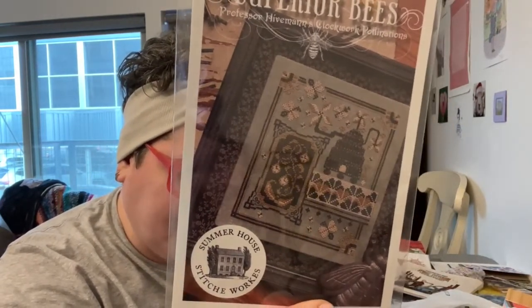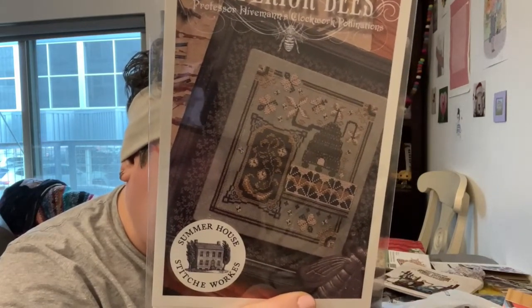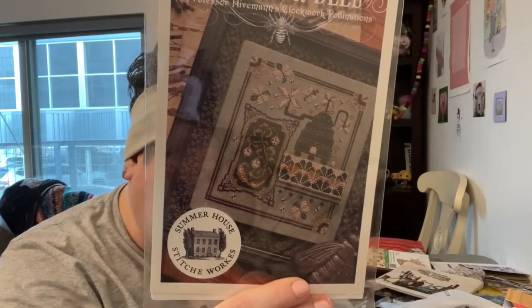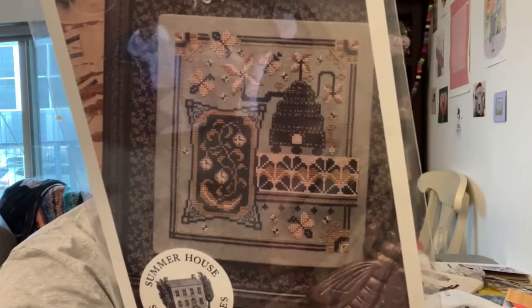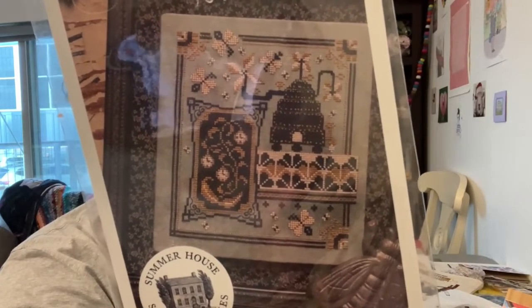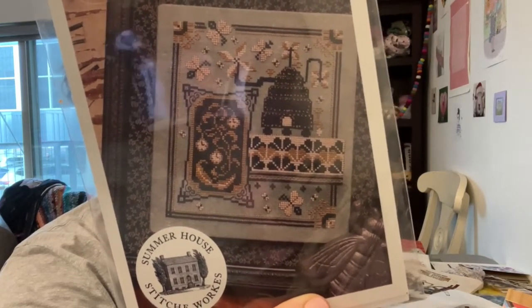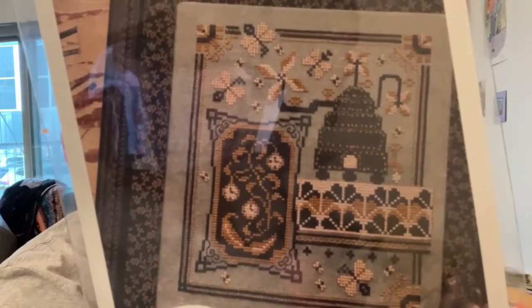I just bought a pattern by this designer and showed it to you in the most recent episode. This is Superior Bees — Professor Hivemind's Clockwork Pollinations pattern designed by Summerhouse Stitchworks. We asked Beth to design this month's pattern after coming across her postcard series with similar steampunk vibes — we think she outdid herself. French knots called for in the pattern can be replaced with beads if you prefer. It's 92 by 104, so not too large. It calls for three colors of Gloriana, but we have the DMC equivalent: black, ecru, and 167. That is so pretty.